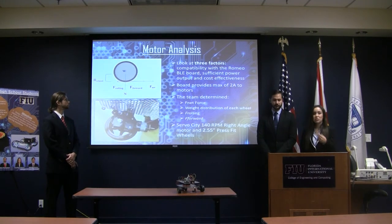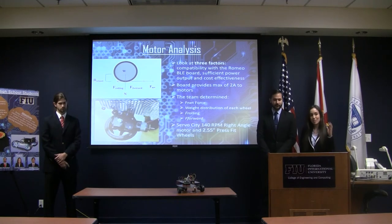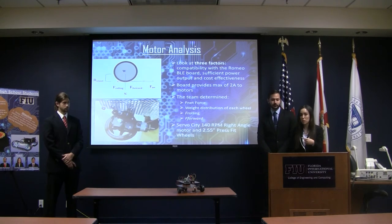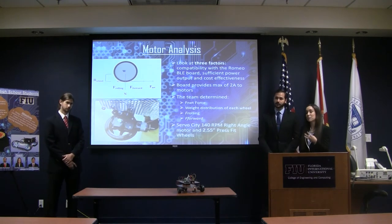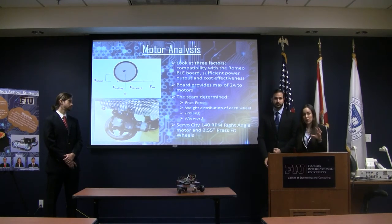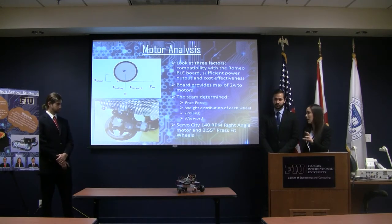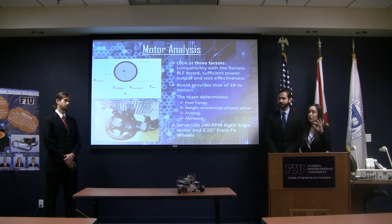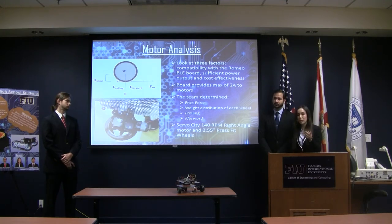We also did motor analysis. We needed to look at three different factors: making sure whatever motor we chose was compatible with our Romeo BLE board, had sufficient power output, and was low cost. We also looked at the different forces involved with our robot to make sure whatever motor we chose had a positive net force. After doing all that and looking at different motors, we decided to go with a Servo-City motor and wheels.